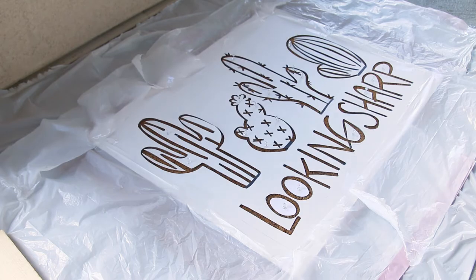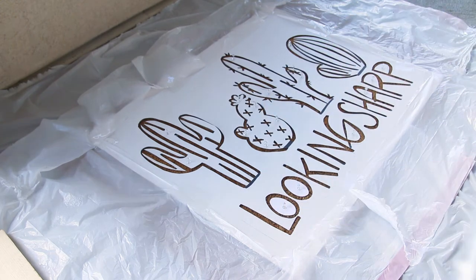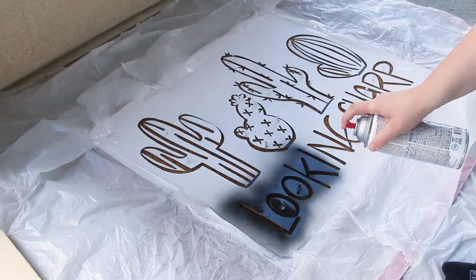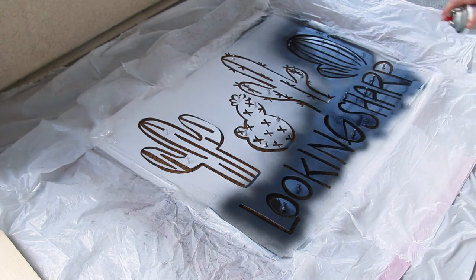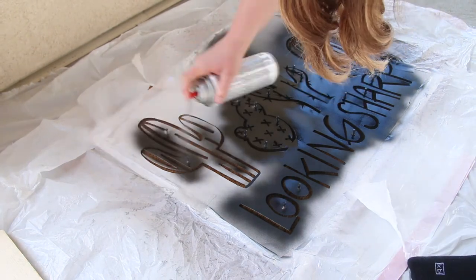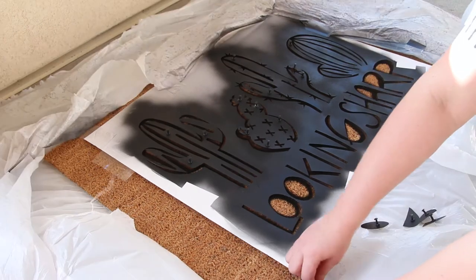Now you can start spray painting your design onto your doormat. Take it outside and make sure you're covering the area really well so you're not getting spray paint everywhere. Take the middle pieces of the letters and secure them with a push pin into the doormat so they stay in place while spray painting. Go over it a couple times because the doormat soaks up the paint a little. Let it dry for a couple minutes before peeling it off to reveal your cute new doormat.